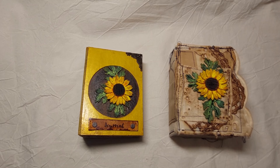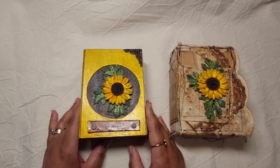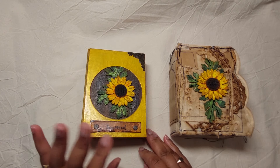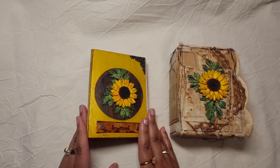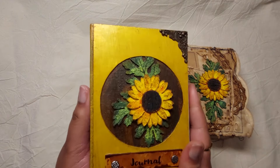Hello everyone, it's Clara here, welcome to my channel. Today I have two mini journals going up in my Etsy shop ASAP — sunflower journals. A simple one and one that has digitals. This is just coffee-type paper and this one has digitals.